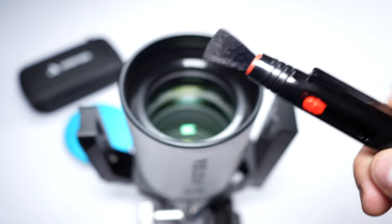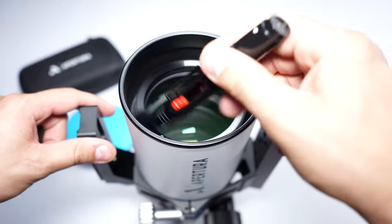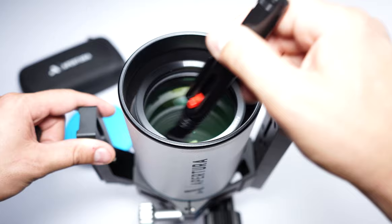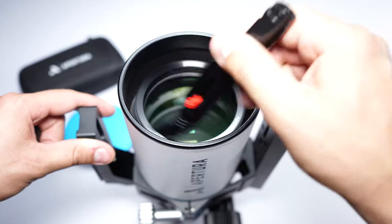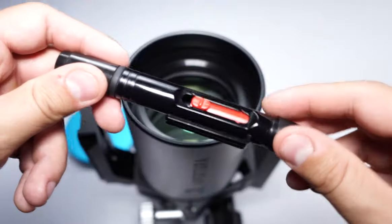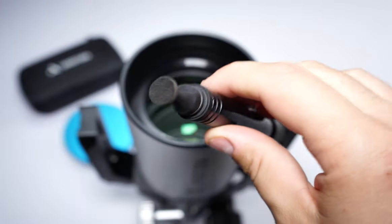Next up we have the Aperture Lens Pen. These are great if you have stubborn dust left over on your optics that you can't remove with the air pump. You want to use the camel hair side of the brush to brush off your optics or filter, and that should get most of the remaining dust. If you have fingerprints or oil smudges on your optics, use the opposite side of the lens pen, which reveals a carbon head, allowing you to rub those fingerprints or oil smudges right off.